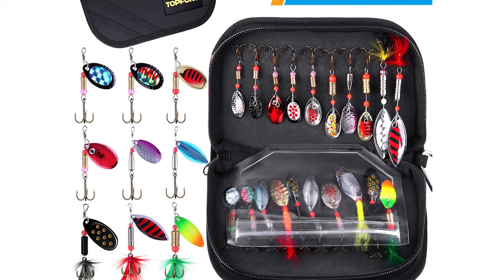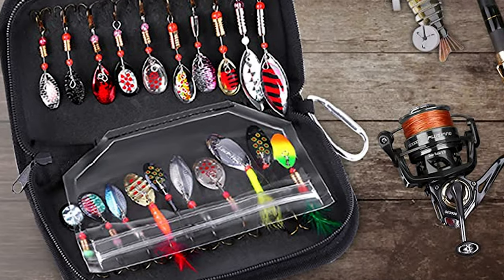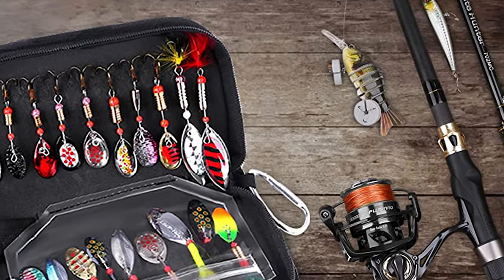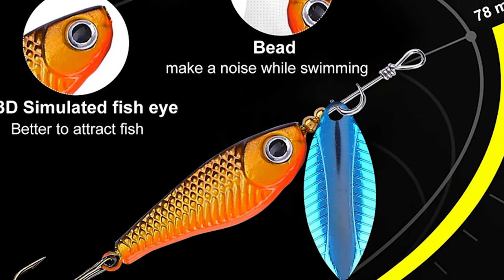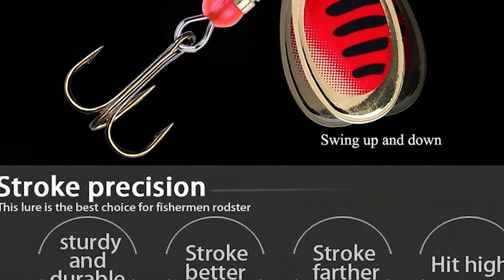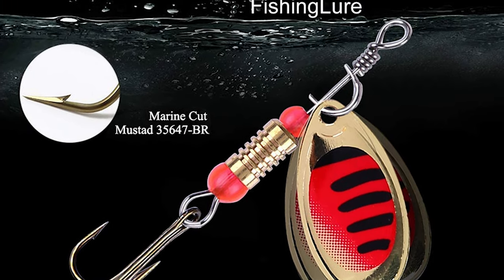It also comes with a machined brass sharp treble hook, plated main body, and stainless steel spindle. The premium quality blade provides continuous flash and vibration. They are designed for bass fishing and trout fishing. The sequin reflective capacity is good — better to tempt fish — and generates efficient water suction when rotating at high speed, attracting the attention of fish. You can hang it on your belt or backpack, making it convenient and safe for outdoor fishing.